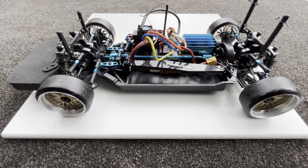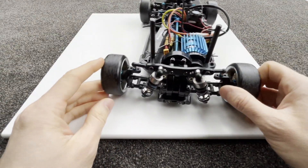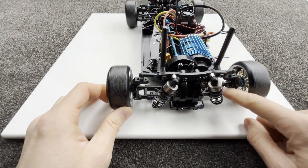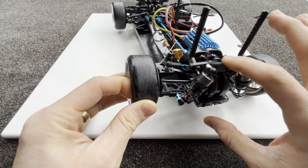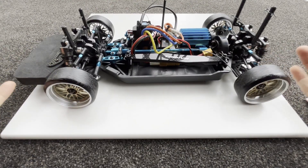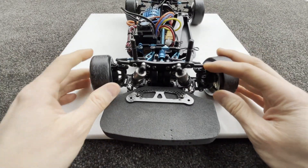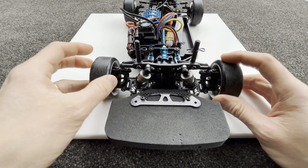Hi everyone, welcome back. I'm going to do a big update on my TT02 drift car. My last big update was changing the suspension arm to the TT02 Type S style, but I used the Eagle Racing version which is slightly better and cheaper because it comes with CVDs, driveshaft, and a whole bunch of stuff. If you can get it, I definitely highly recommend it.